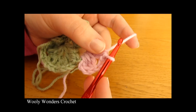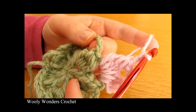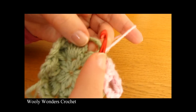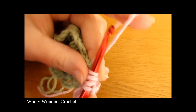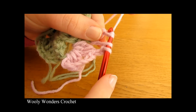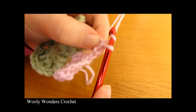Now chain two: one and two. Into the next space we're going to work a flat side. For a flat side we're just doing one cluster. So yarn over, go into the space, pull up a loop, pull through two loops — repeat for a second and third incomplete double crochet — then yarn over pull through two loops and yarn over pull through the final three loops. We have just one cluster into that space, creating a flat side.